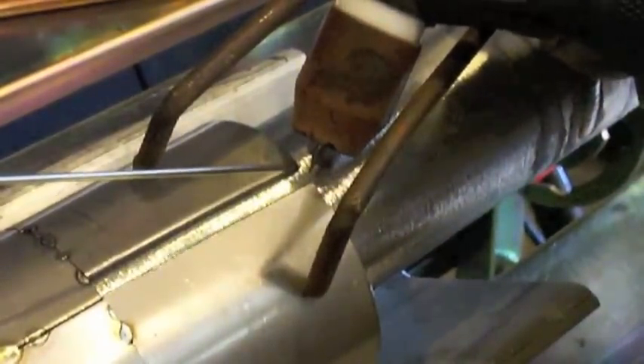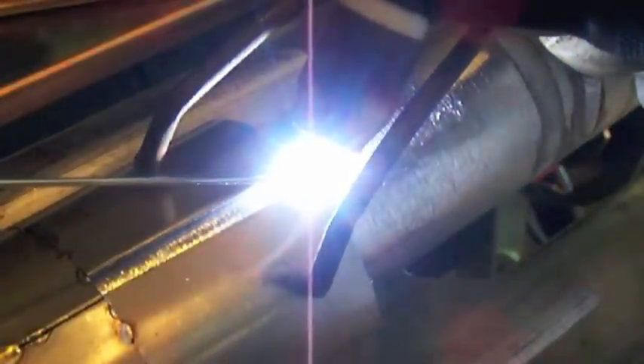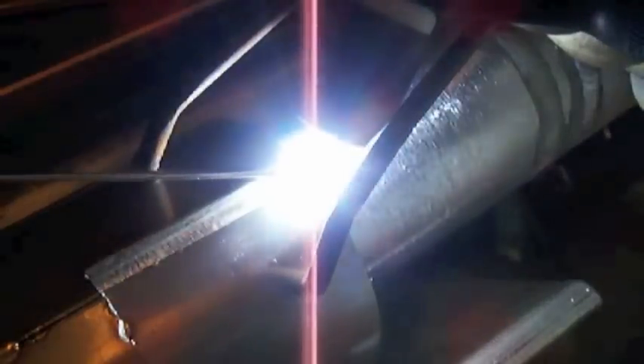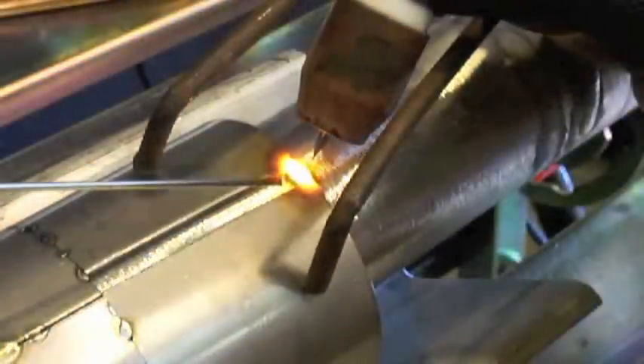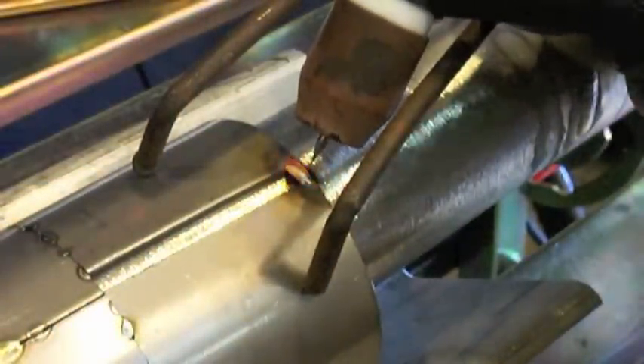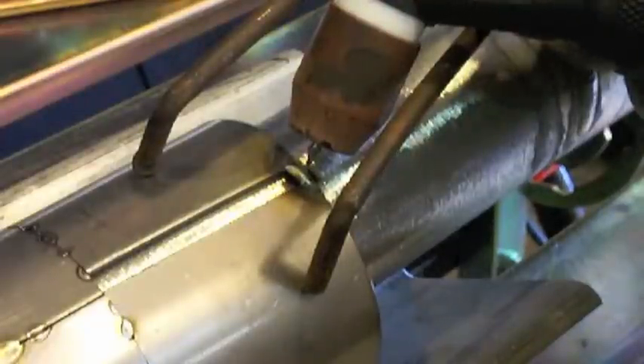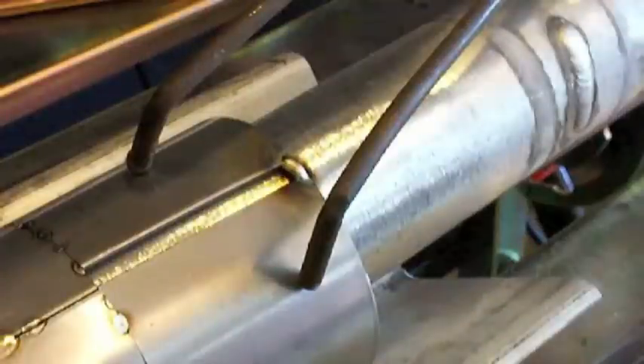I'm going to tack the corner here first. That metal is just going to wet right against that aluminum. It won't melt the aluminum because the aluminum is so thick and takes so much more heat. So it's just going to rest against there, trap argon, and give me a trough so the weld metal won't sink through.